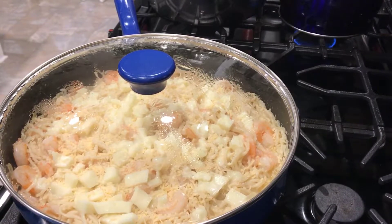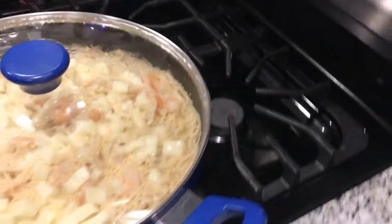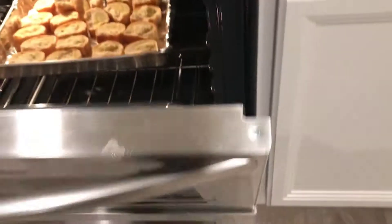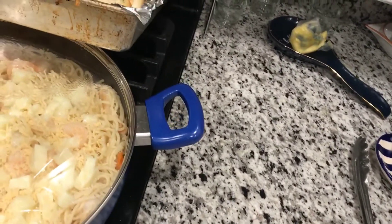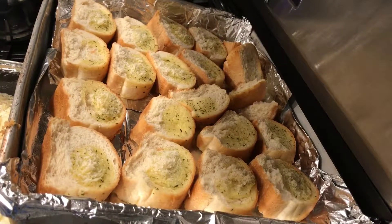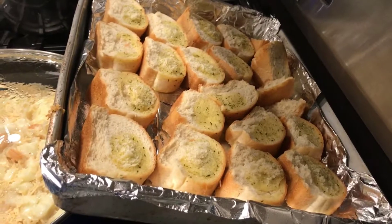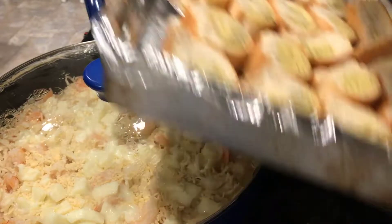While we're waiting for our spaghetti to get the flavor of the butter and for our cheese to melt, we're going to take out our garlic bread that we put in the oven while we were waiting for the spaghetti to fully cook. We're going to put it right here next to the pan. We have the garlic bread ready and we're almost done — we're just waiting for our cheese to melt.